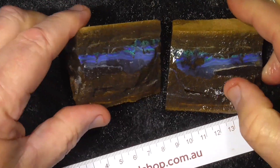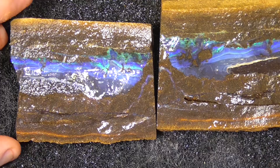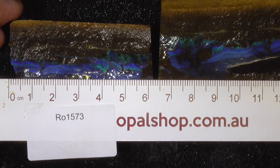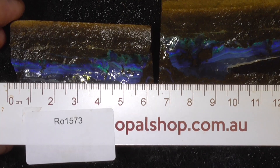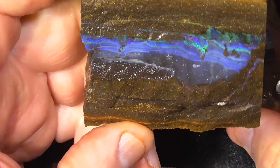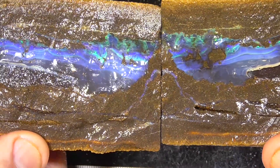I'll zoom in a bit just so you get a better look at the color. The rules are in millimetres, so it's quite a large piece to fit together like that.